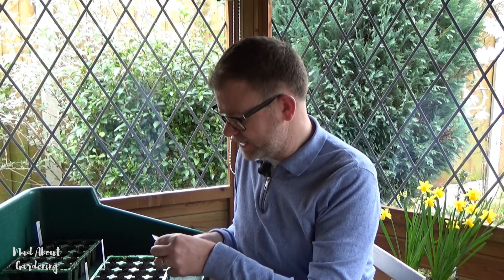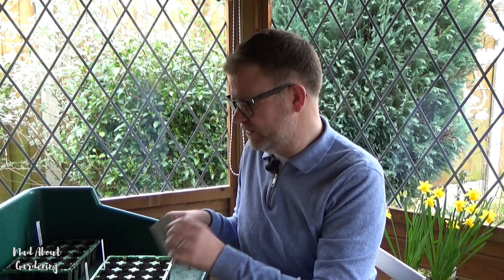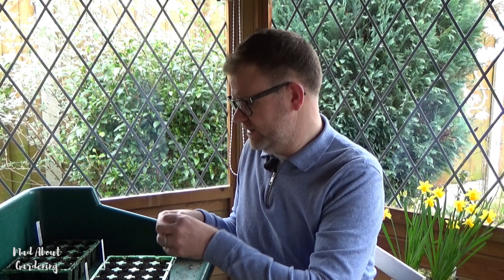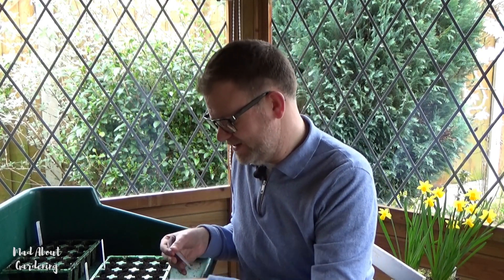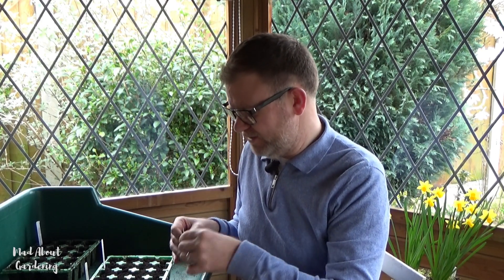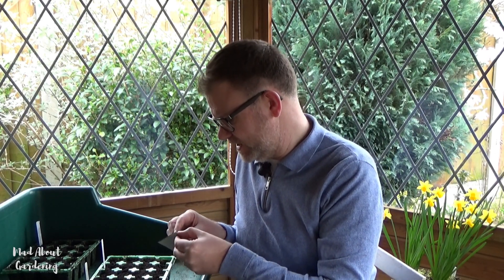The packet says there are only eight seeds in this one, so there's no danger of over-sowing, which is great. Last year I sowed too many — way too many — so I'm going to be quite restrained hopefully this year.